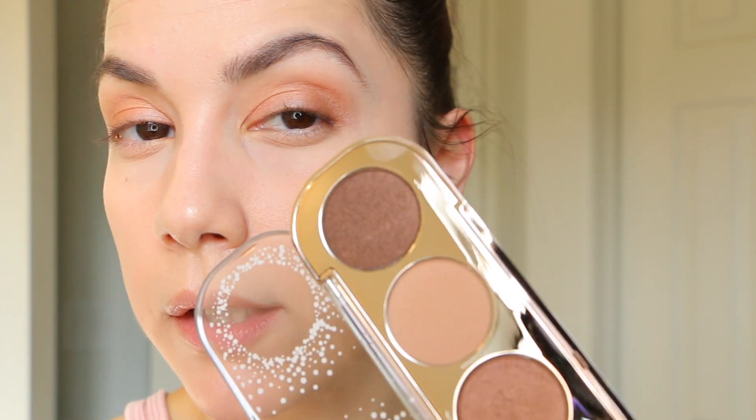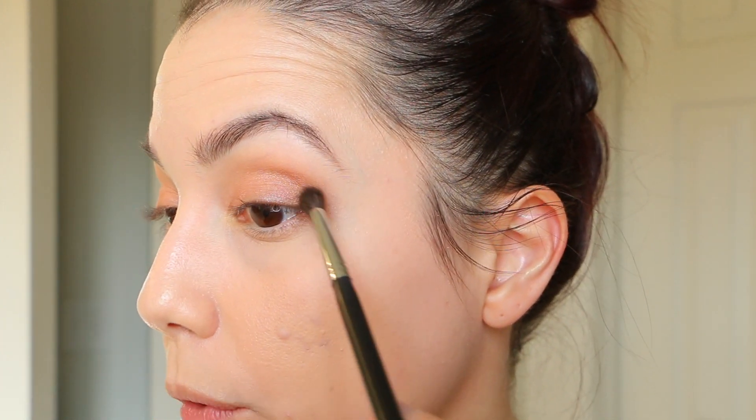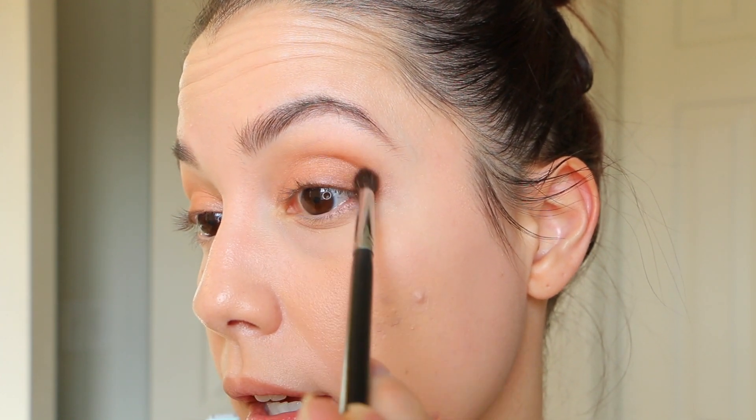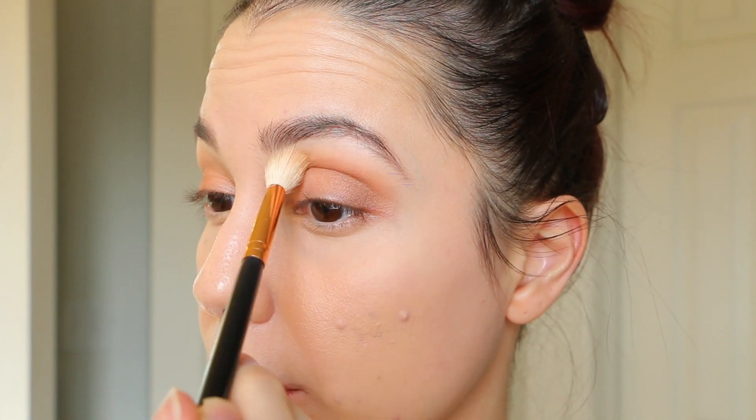There's a little bit of fallout on my face and nose so I'm going to try to clear that off. Then I'm going to go in with some of the darkest color for the crease to add a little bit more depth. I typically don't use shimmery eyeshadows in the crease, but since I'm sticking to this palette I'm using a detail brush to stamp the darkest shade into the outer corner. Then I'll go back in with the R37 and light tan to blend the edges and add more layers.